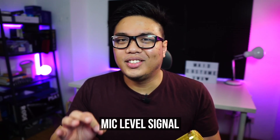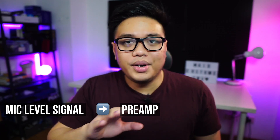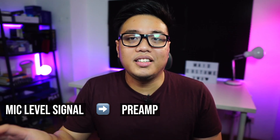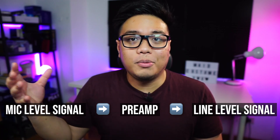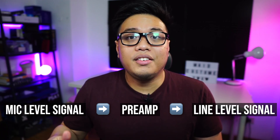Whatever signal that comes out of the BM800 is actually what you call a mic level signal. The mic level signal — most devices cannot use that by itself because it is generally very weak. What needs to happen is that it needs to go to a preamp, which boosts the signal from the mic and converts it into a line level signal, which your computer or recording device can then use.